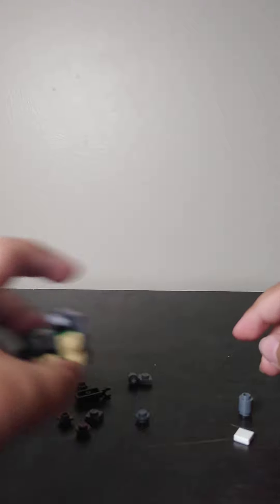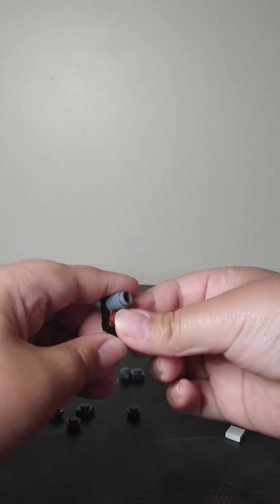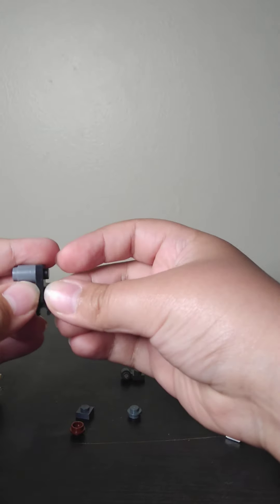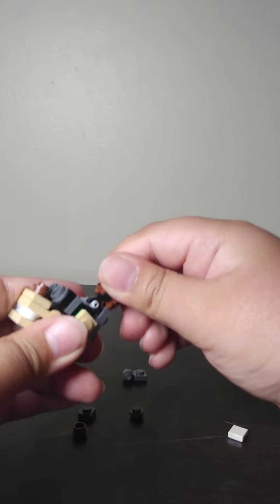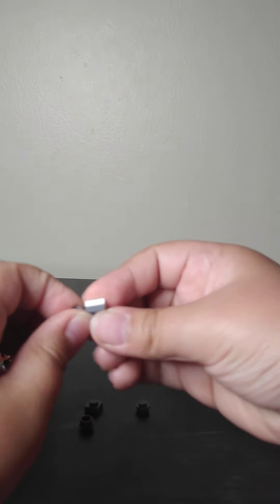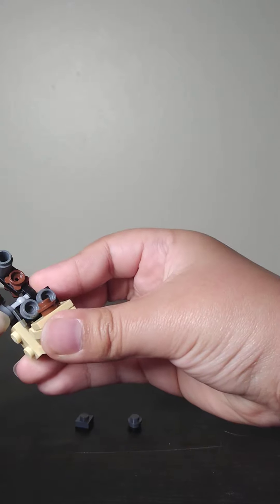Now let's build the ears. Put this and get this, put that right there. Right there, and just put one stud at the back — a flower piece, it doesn't have to be a flower piece. So this is it, put that right there. Put this right there and that. Then put this right there — and that's the head.